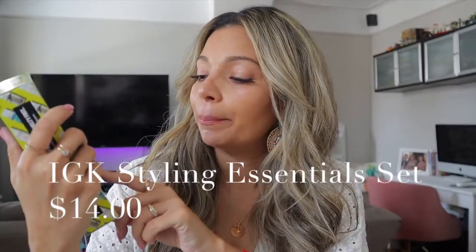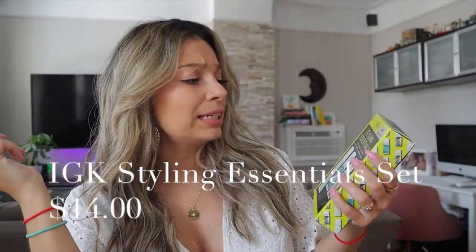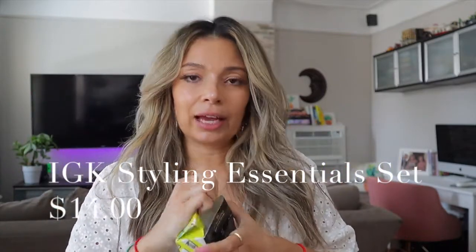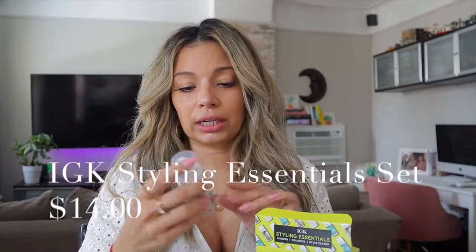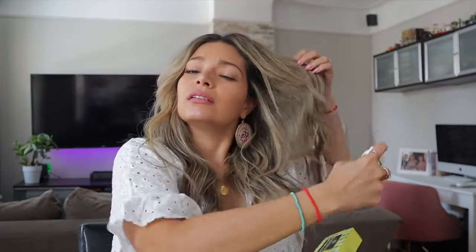I stocked up on hair products because I was in need of them and came across this bundle. I only got the Beach Club. This is from IGK and it's the Styling Essentials. I've gotten a few products from them and they're pretty good. These are like smaller than travel size — I didn't expect them to be this tiny. But I have used the Beach Club one and it smells really good and gives you beachy waves.